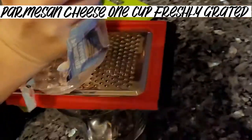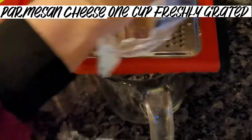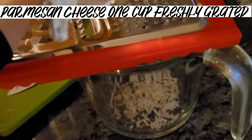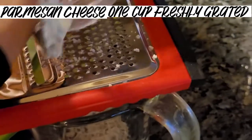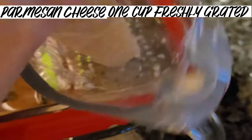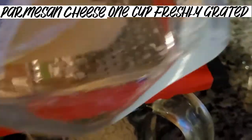You probably want to go ahead and start boiling your water now, but don't put your noodles in yet. While your water is boiling, go ahead and shred about one cup of the Parmigiano — the Parmesan cheese, said in Italian.